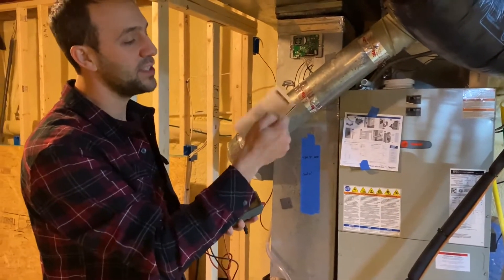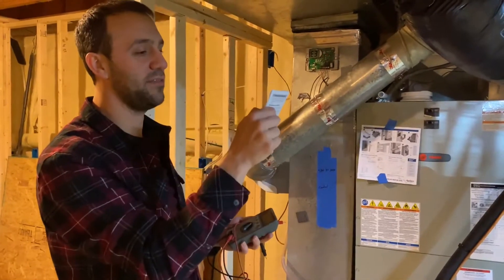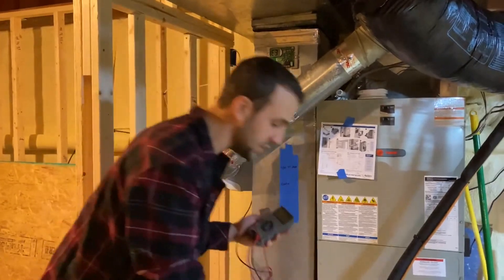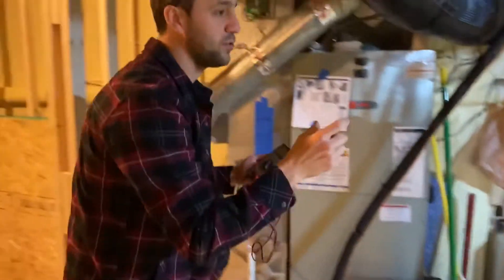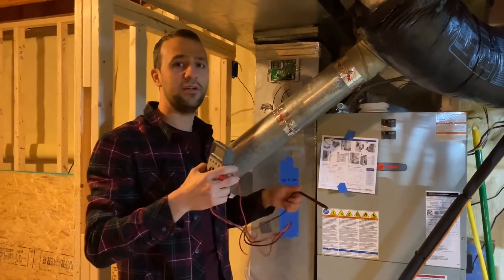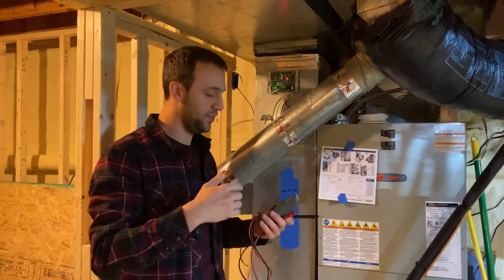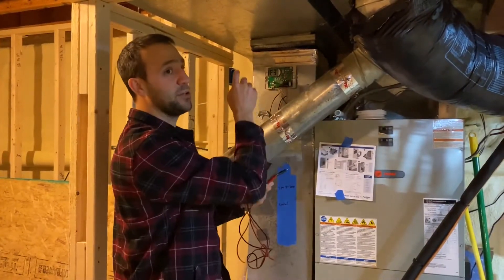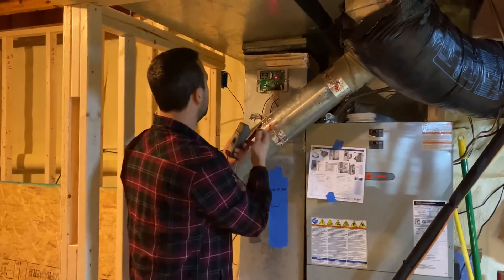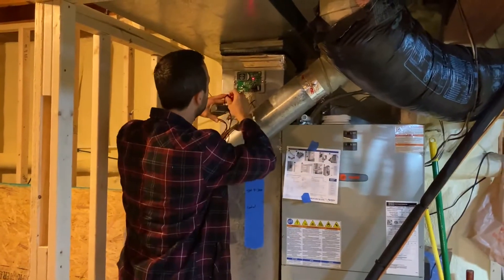We also need this resistance table — I'll put a link to it below. We need to know what the outdoor temperature is. Here it's 47°F, so according to the table I need around 23 ohms of resistance. There's an outdoor thermistor, and depending on the temperature outside, the resistance goes up or down. That's what controls the system and tells it how much humidity to add.